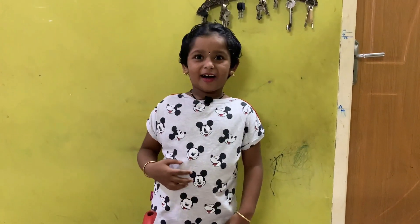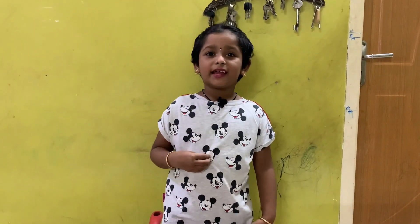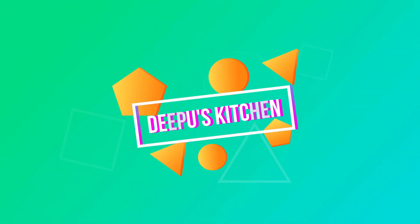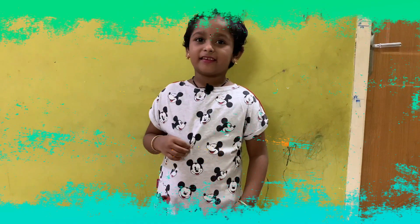Hi everyone, I am making Masala Veggie Maggi. Let's start the preparation.